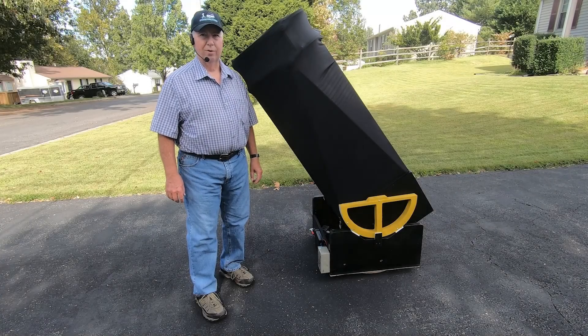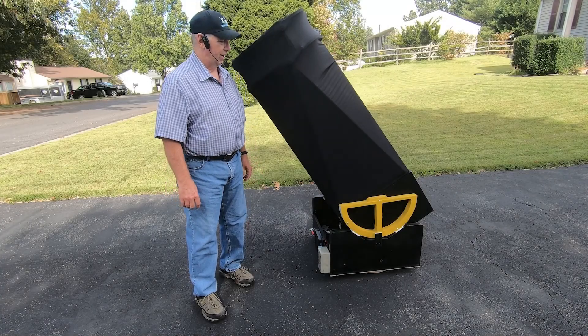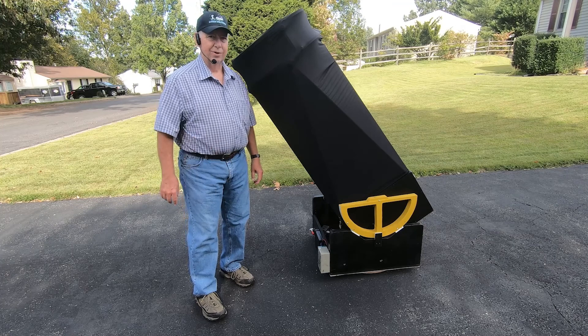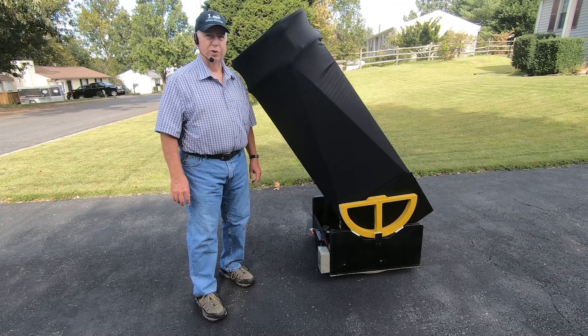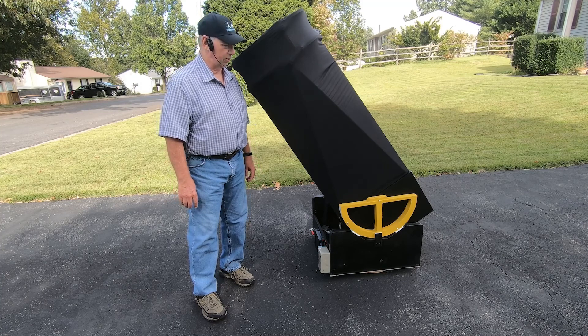Hello, my name is Michael Oberacker, the Astronomy Dude, and what I have here is an Explorer Scientific 20-inch F3.6 Truss Dobsonian Telescope.